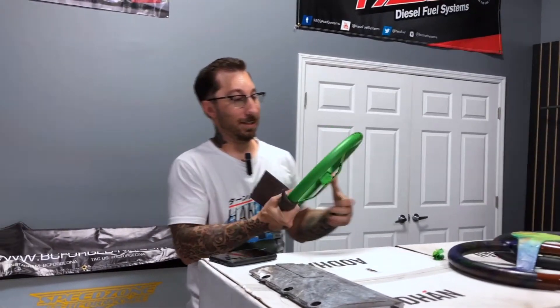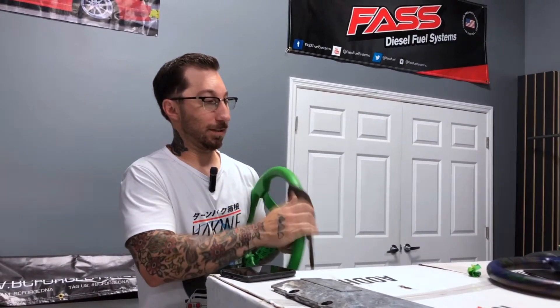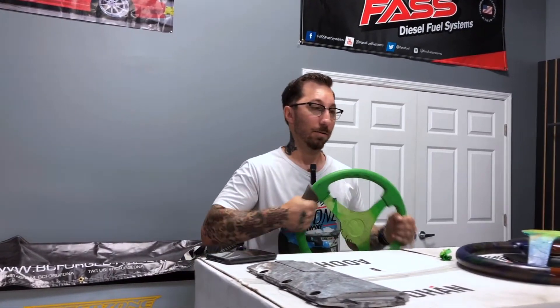Guys, what is going on? Rusty here at SpeedZone Orlando, another edition of Talkin' Shop. And as you can see, we're getting some stuff prepped up.